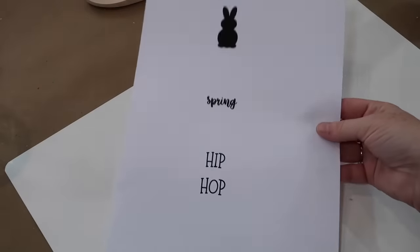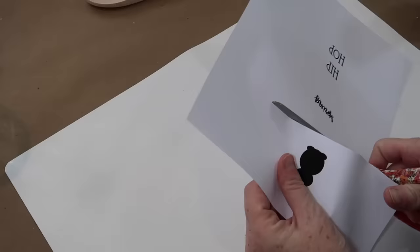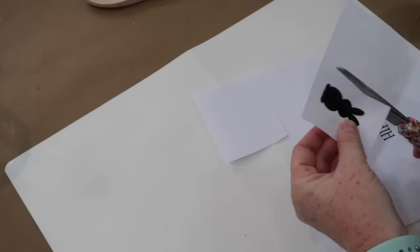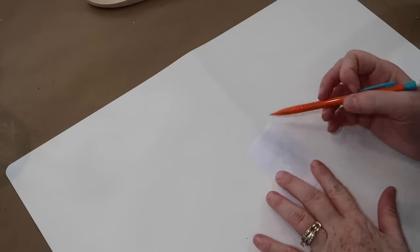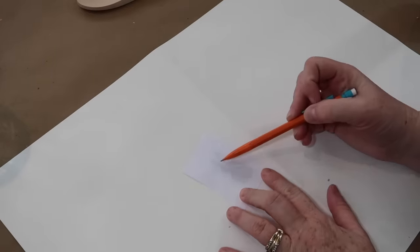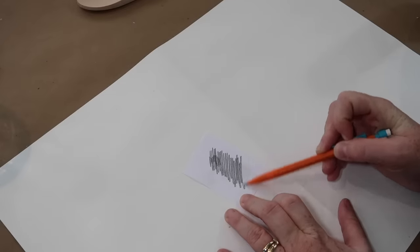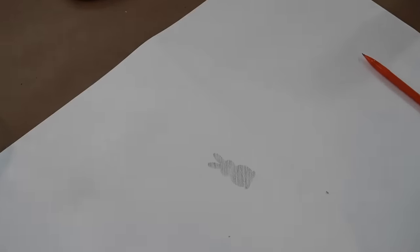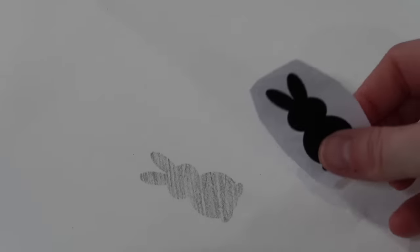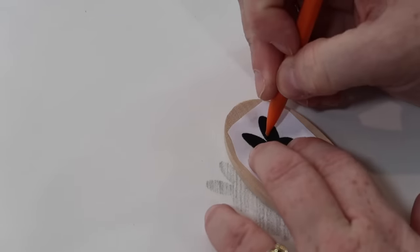Now we are ready to work with our printables. I made these up on the computer — I'm going to start with the bunny. I'll trim around it to get it small enough because I will be tracing the outline of this image onto the top of one of my spoons. I'm going to take a pencil and go the old school way of getting this transferred — just scratch the back of the bunny and get it all covered. Then place the template onto the top of the spoon and lightly outline around the bunny with your pencil.